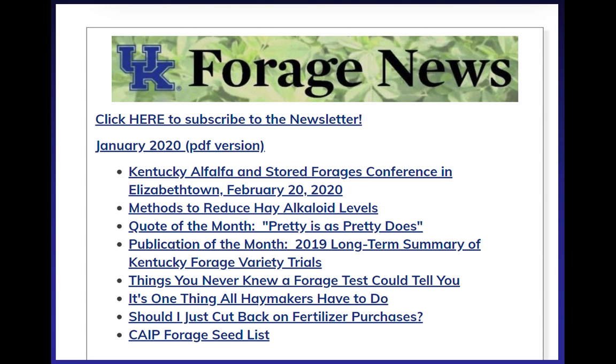Forage News comes out monthly. All you have to do is go onto the website and sign up. We'll even mail you a copy — if you really want it mailed, give me your address at the end — but anybody can go online and sign up.